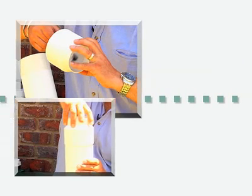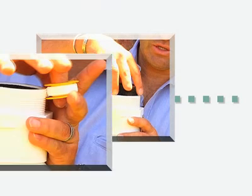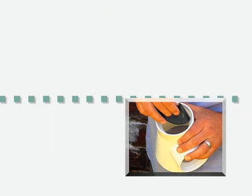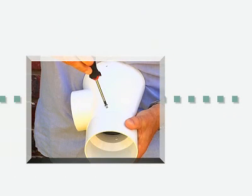This water catchment system is incredibly easy to install and everything you will need is included inside the box, except for the gutter pipe. So follow the easy-to-read instructions and you'll soon be well on your way to saving water.